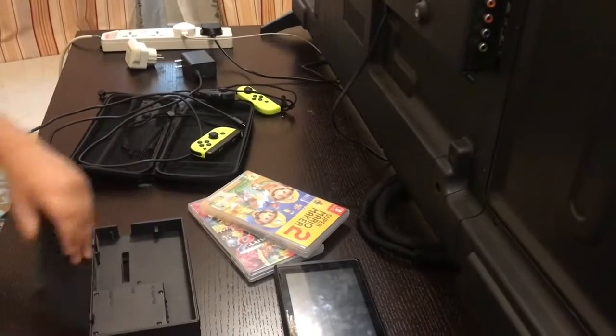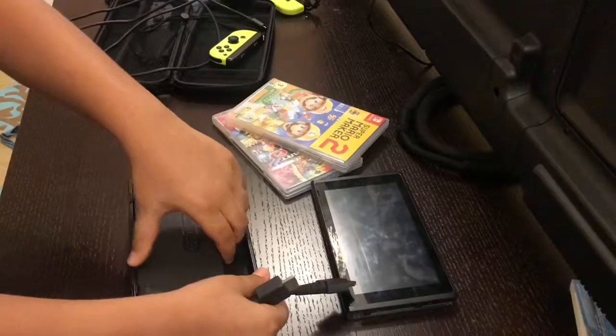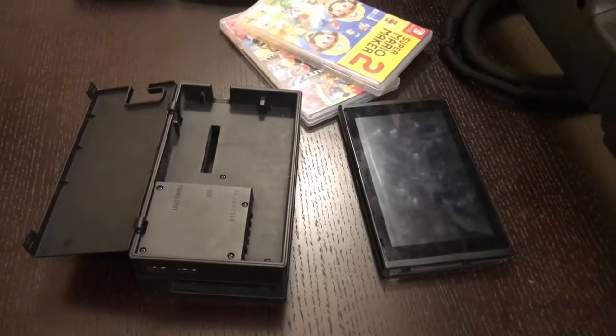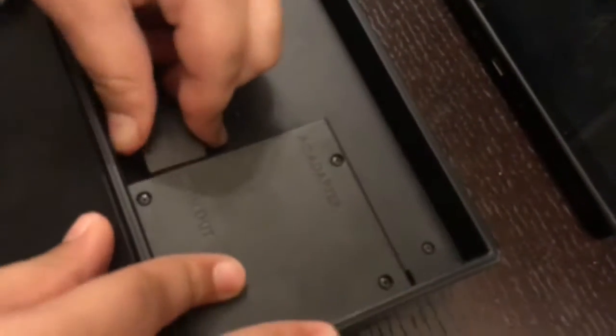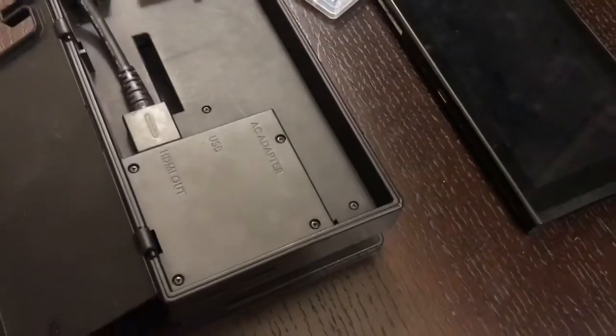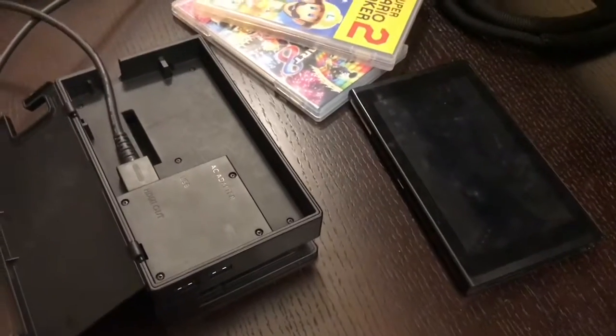You can see the dock is closed — you can easily open it like this. The first thing you need to do is put the HDMI wire into the 'HDMI Out' port right here on the dock.